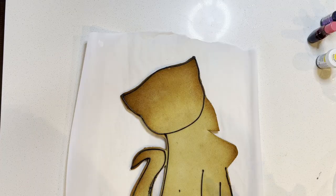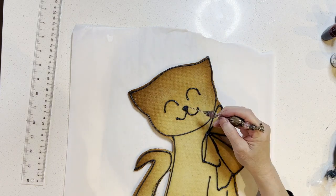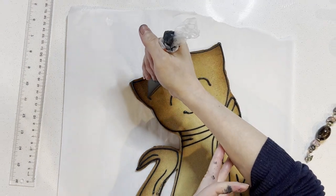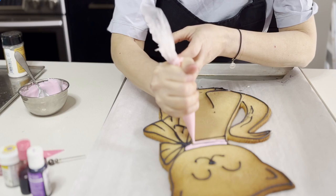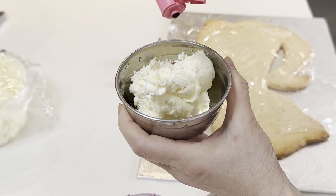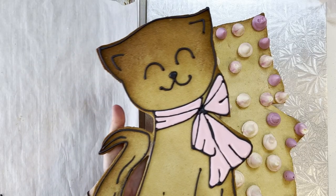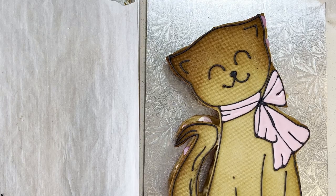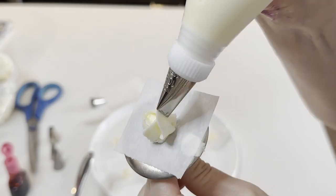I use black royal icing to create an outline — same for the face. I'm making a cheerful face for the cat and legs. There are some details but I keep it simple. Now I'm going to mix the colored icing frosting to sandwich and decorate the cookie with purple and white color. Begin piping the frosting onto the cookie. Add more icing if you prefer. Then place the other piece on top of the icing, make sure they fit properly, and start piping some rosettes and simple flowers. Place a flower on the cookie.